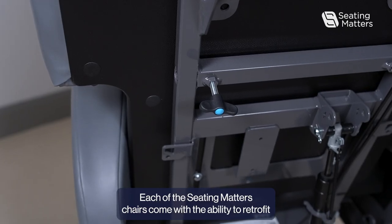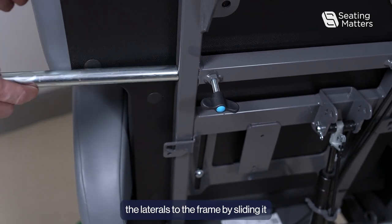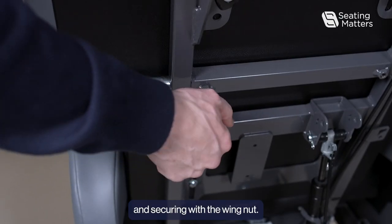Each of the Seating Matters Chairs comes with the ability to retrofit the laterals to the frame by sliding it into position and securing it with the wingnut.